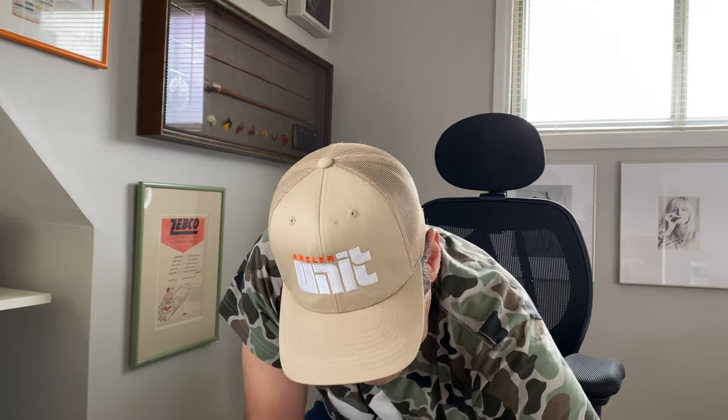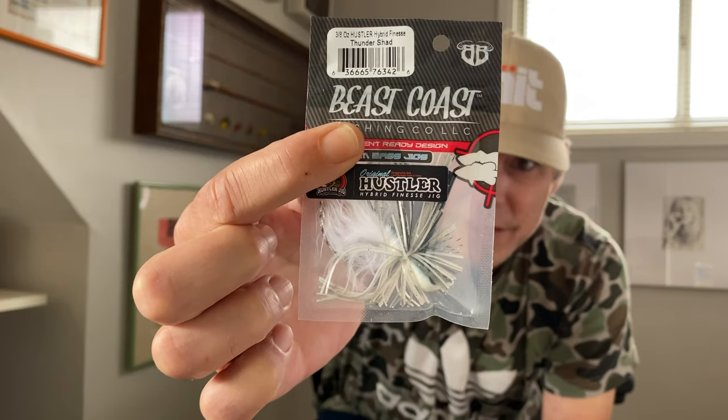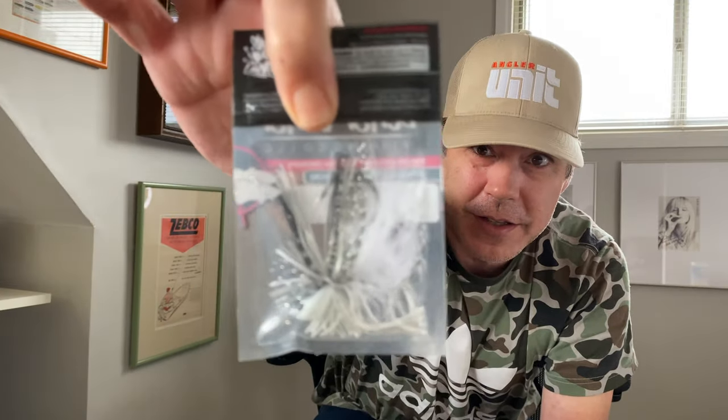I only use two colors myself — Elite Craw is one I do use. I also got Dirt Craw. Then there's Thunder Shad, which is one I never use, but looking at it right now I'm really impressed — the flash they put in these is sick. This company makes some of the best skirt colors and I think they haven't tapped their potential yet. I love their attention to detail. This is an up-and-coming contender that could come out swinging and really kick the industry. And Stealth Craw — that's another one I've had before.